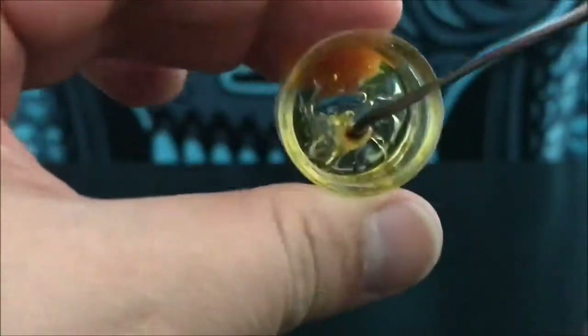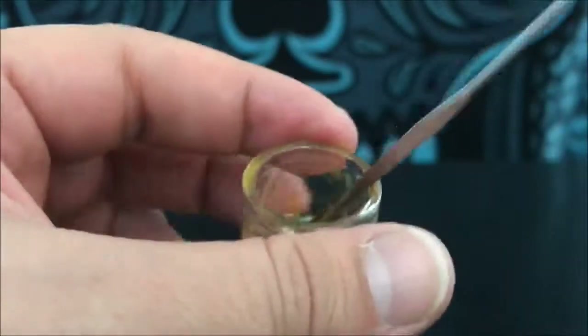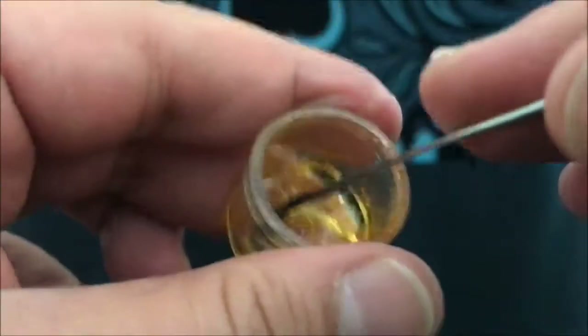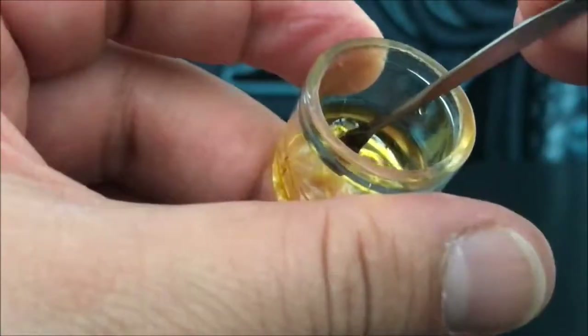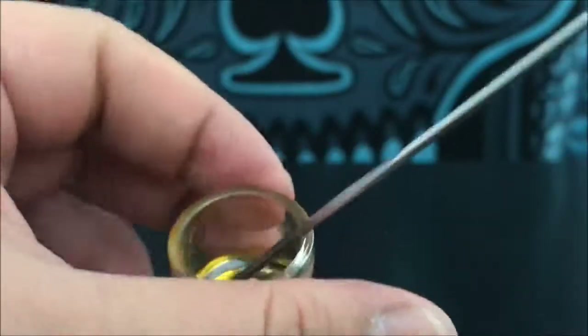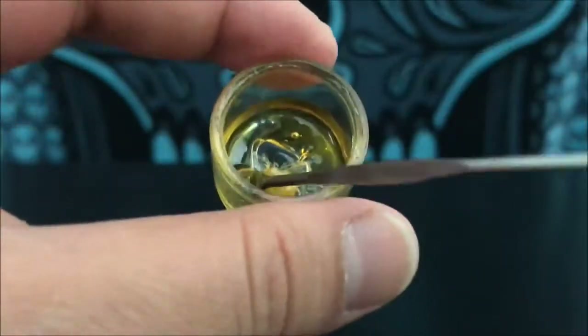This is typically a distillate. I can't give you a 100% definition of what a distillate is right now — I will look that up and make a video about it. But this is what you would call a cannabis distillate. You're welcome to google that, and I'm going to make a better video explaining exactly what it is.